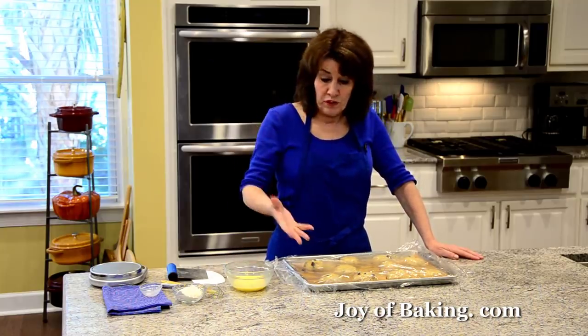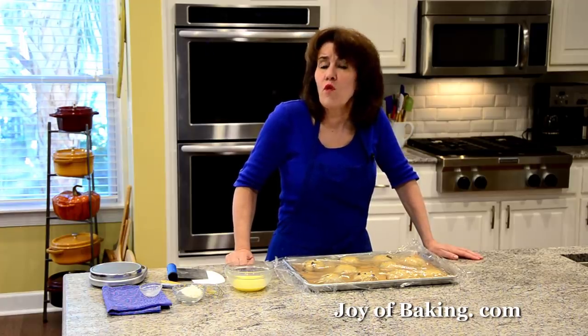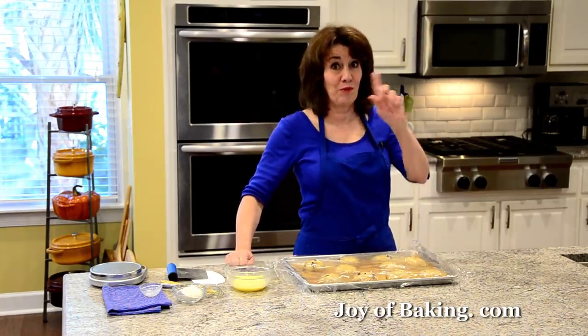When they're ready, you will want to preheat your oven to 400°F, which is 200°C. So that's what we're going to do and we'll be right back.